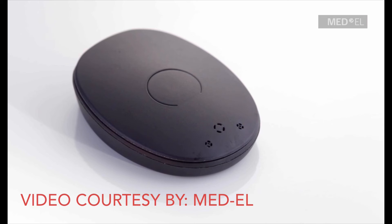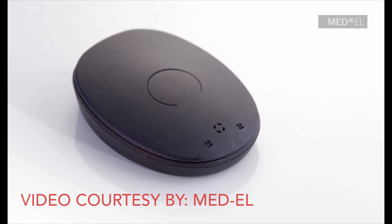A rapidly blinking blue indicator light shows that Rondo 2 needs charging. If the link check function is activated, the green indicator light will blink 3 times when Rondo 2 is placed over the implant, showing it is communicating correctly. If you have a C40 or C40 Plus implant, the green light will blink quickly once. If the red indicator light blinks repeatedly, Rondo 2 is positioned over the wrong implant — ensure it is over the correct one. Short red blinks 10 seconds apart indicate Rondo 2 has powered off; turn it off and on again and reposition over the implant. Any other indicator light signals may suggest a technical issue — contact your CI center for further assistance.